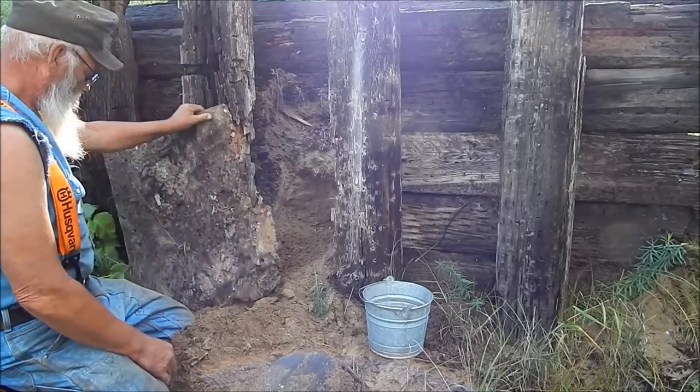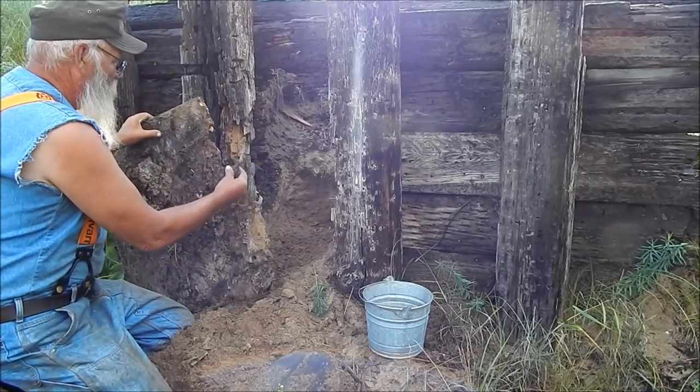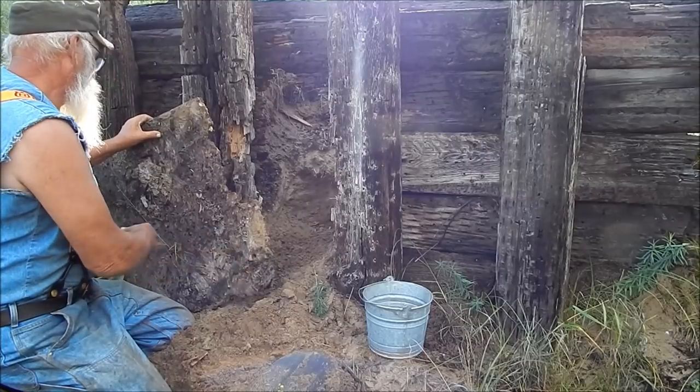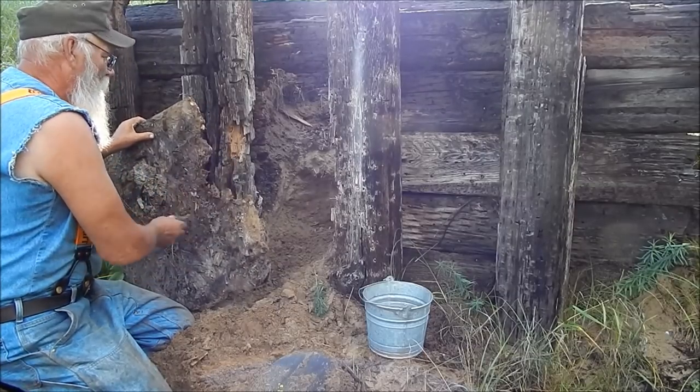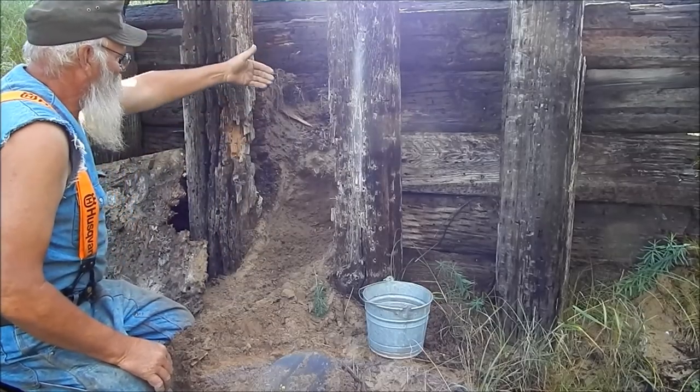I use a piece of particle board — this OSB — which is really horrible stuff. I can't believe they built buildings out of this. But anyway, I use a piece of that in the back and then it's full of sand.